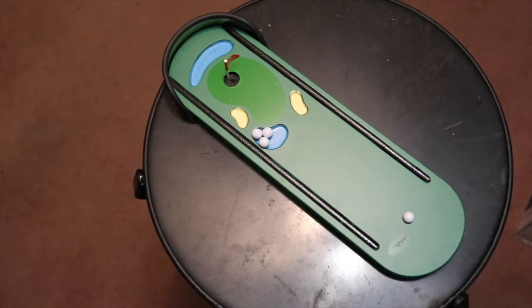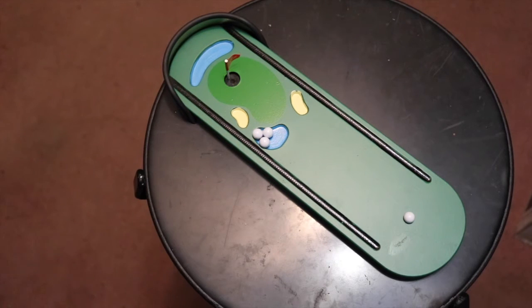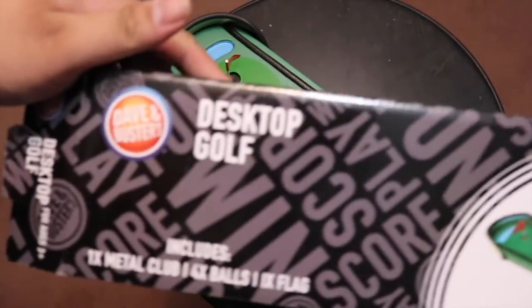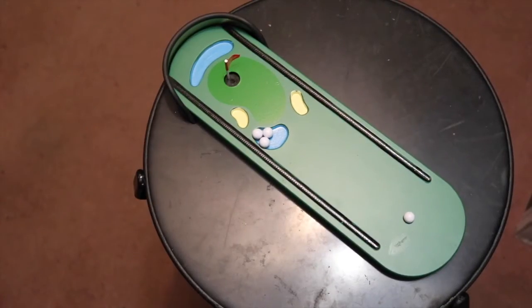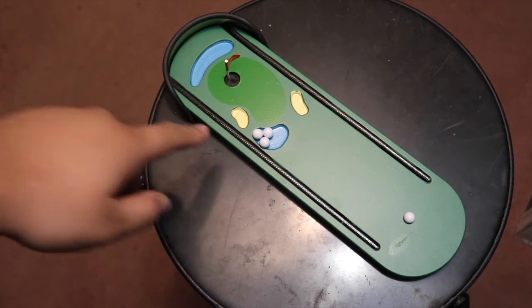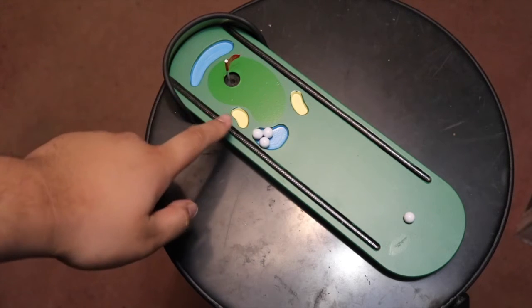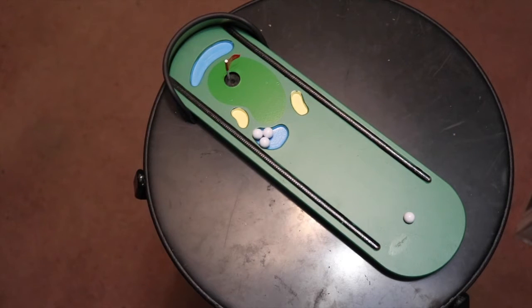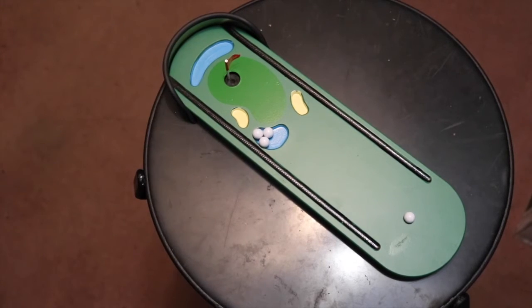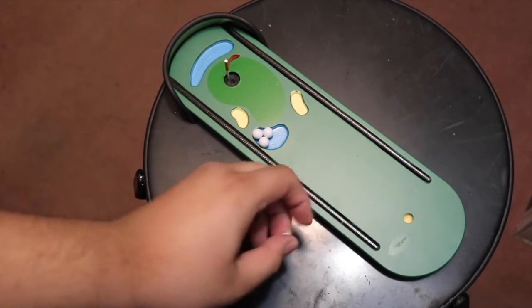Alright guys, so this is my mini desktop golf set that I got from Dave and Busters. Basically this comes with four obstacles — you have your two bunkers or sand traps, whatever you like to call them, and you have your two bodies of water.